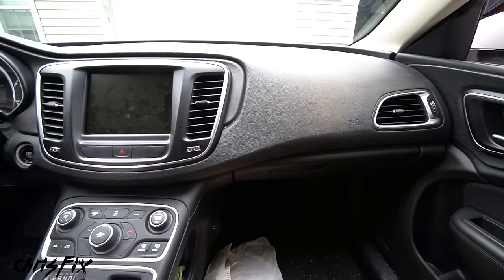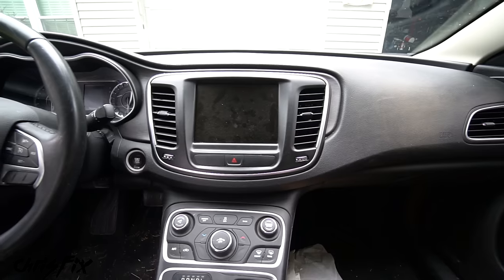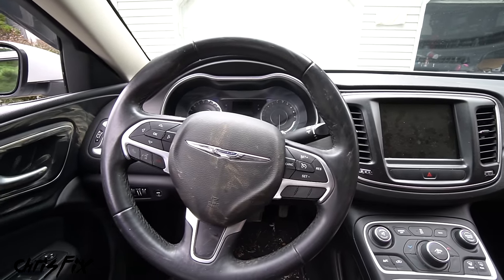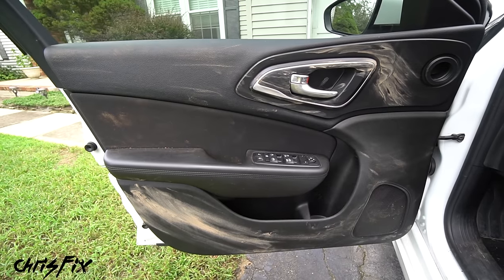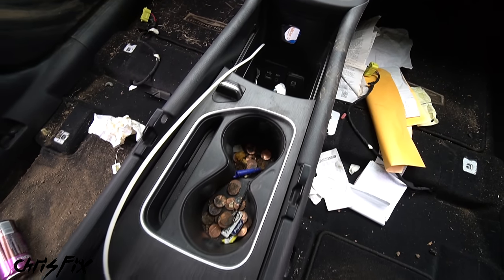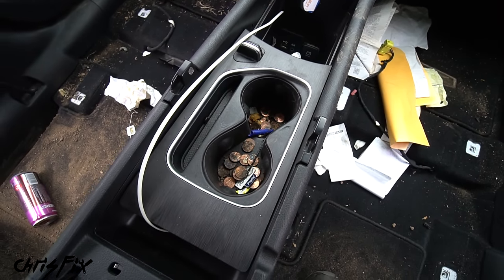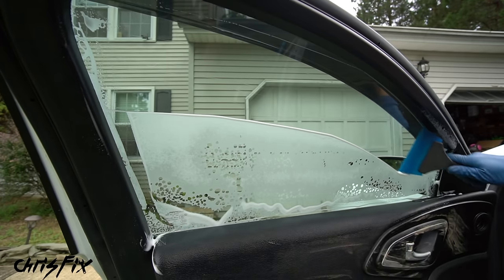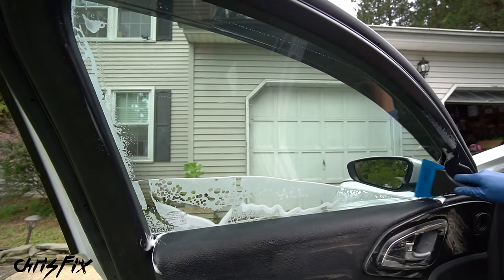This video is going to show you how to clean the dashboard, specifically the dashboard vents, the gauge cluster, the infotainment screen, all the knobs and buttons, and the steering wheel. Then I'll show you how to clean the door panels, which in this car are really bad. After that, we'll clean the center console, which is really bad with melted candies and a gooey mess inside. Finally, we're going to finish up by cleaning the glass.